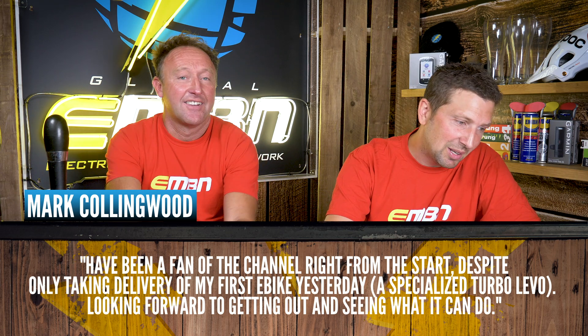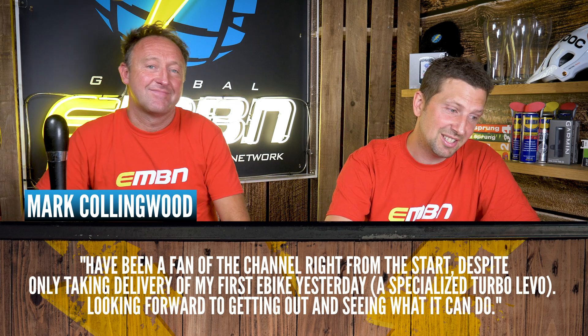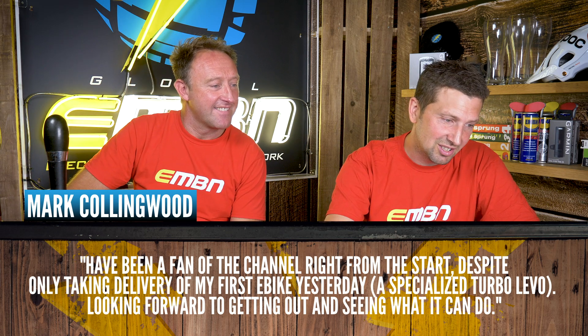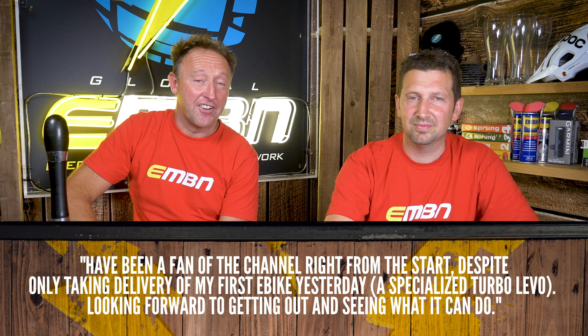A great message from Mark Collingwood — he's been a fan of the channel from the start, despite only taking delivery of his first e-bike yesterday. He's bought a Specialized Turbo Levo and is looking forward to getting out and seeing what he can do. We're looking forward to seeing his photos on the trail.